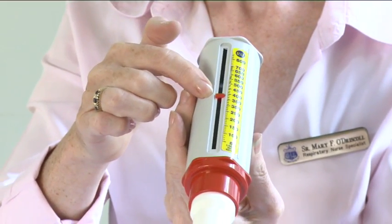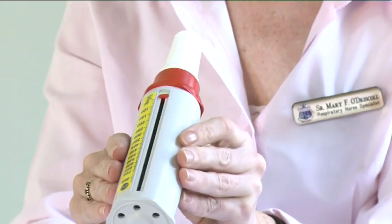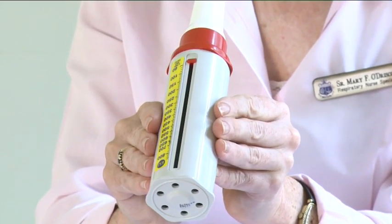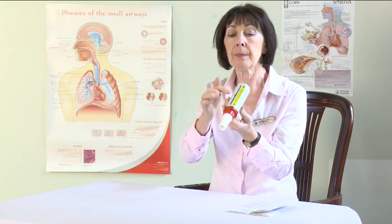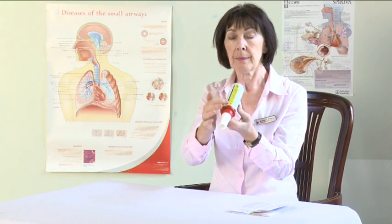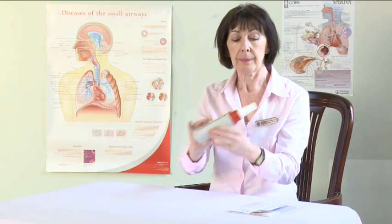Note the number on the scale indicated by the pointer. Return the pointer to zero and repeat the procedure twice more to obtain three readings. Mark the highest of the three readings on your peak flow diary.